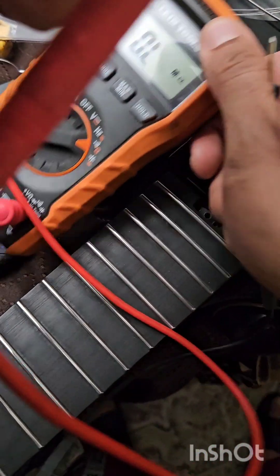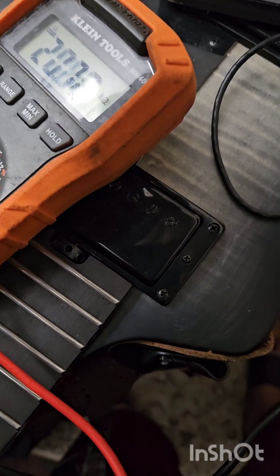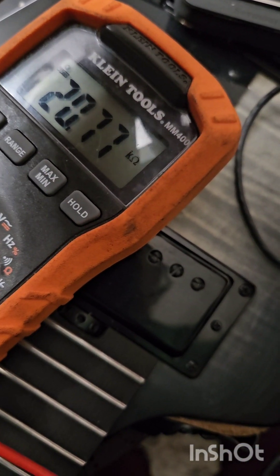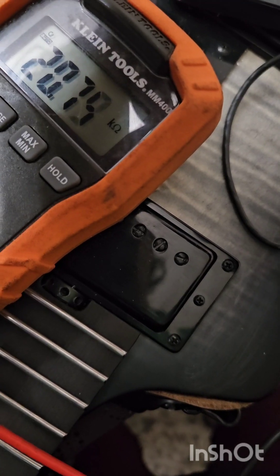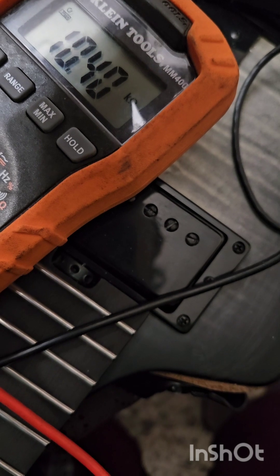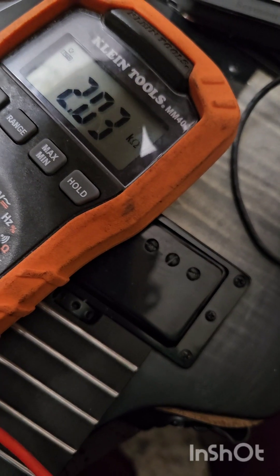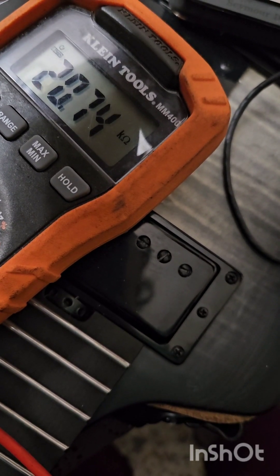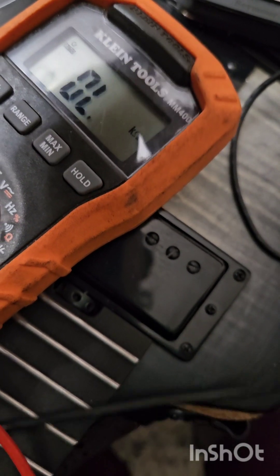So here it is for the DC resistance. The reading is 20.74k ohms for the whole humbucker, and for the coil split it will be 10.47k ohms.